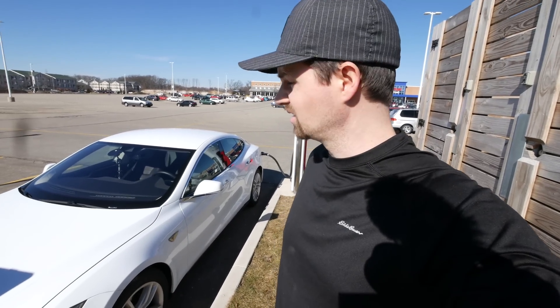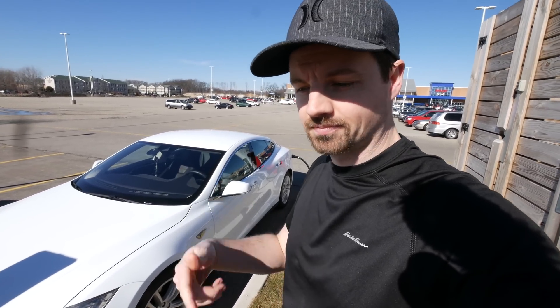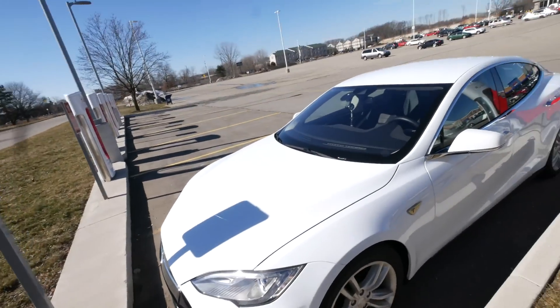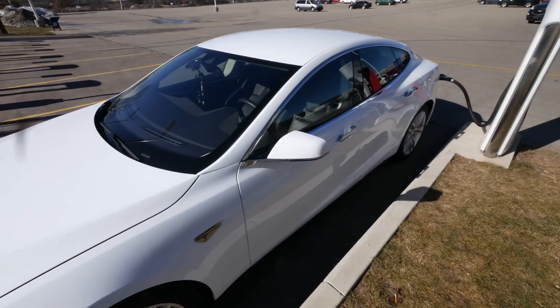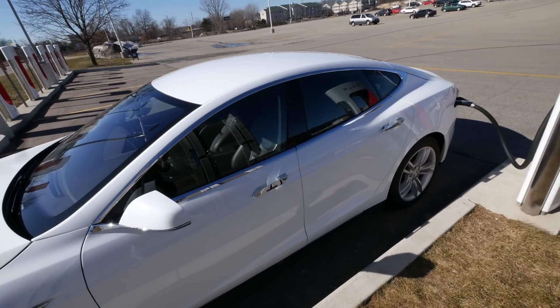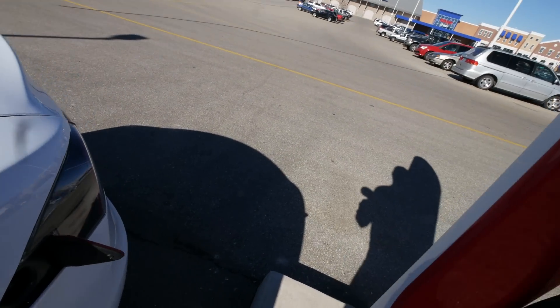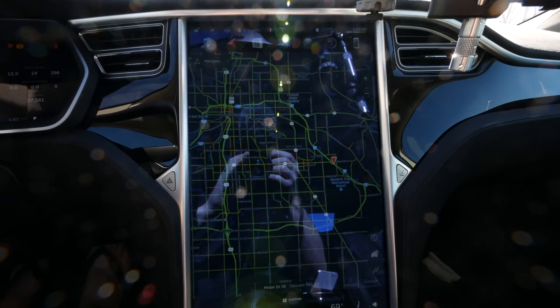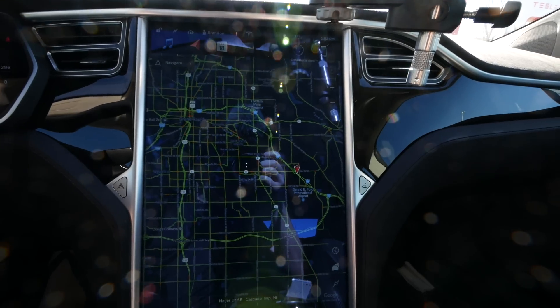Here I am at the starting point — the Grand Rapids Supercharger. I plugged in just so it would reset all the trip settings so I can track the mileage since the last charge. I just washed the car today — looks really good if I do say so myself. Here's my loop: starting here, going to go all around there. Traffic is all green, so that's good.